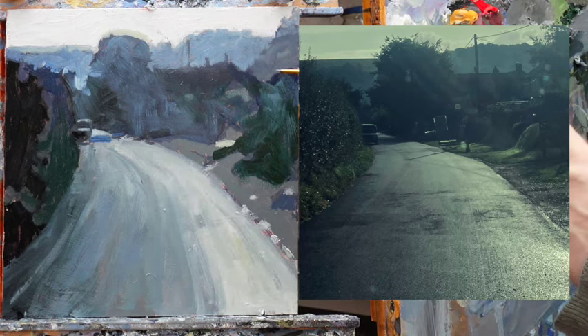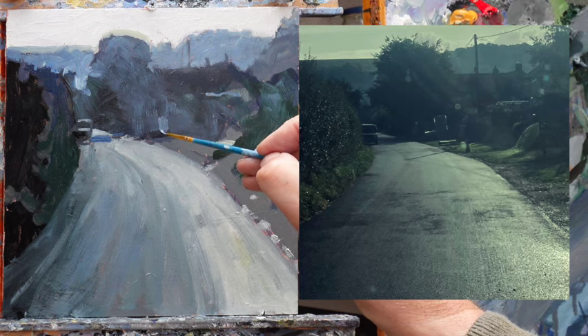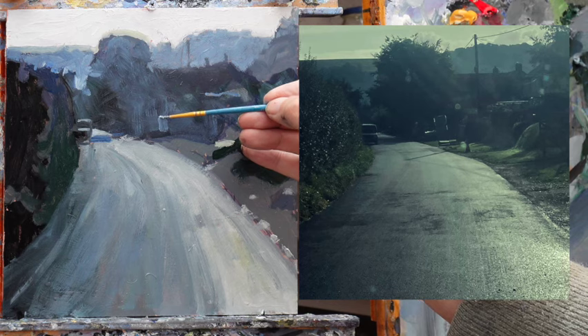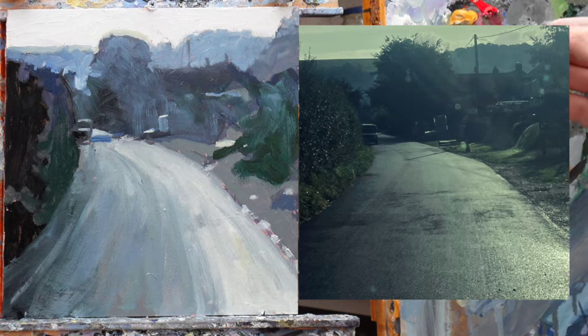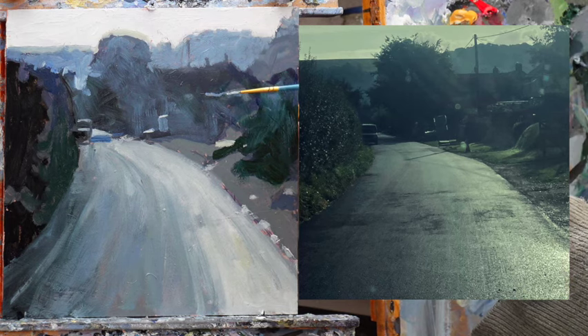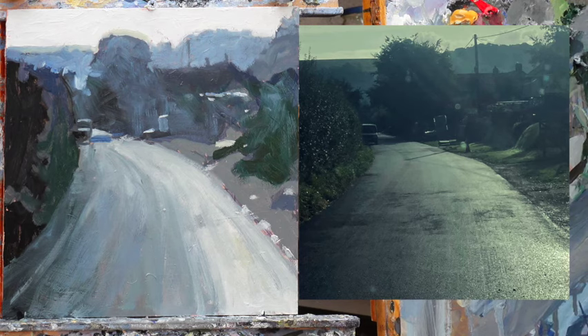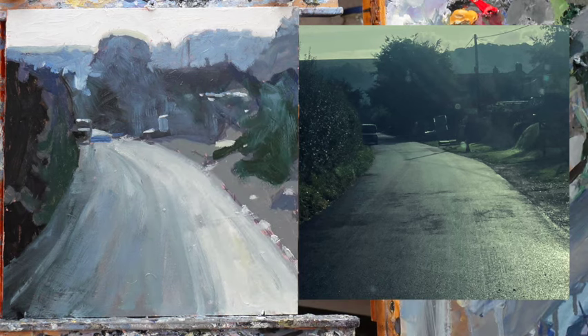We've got some bits of structure we can start getting in here. There's what looks like a bit of farming sort of stuff, but it's got a nice highlight. And another nice highlight there which we can exploit. This has a highlight as well. I call this sort of 'bits and bobs jewellery' because they are like flashes of diamonds on there.